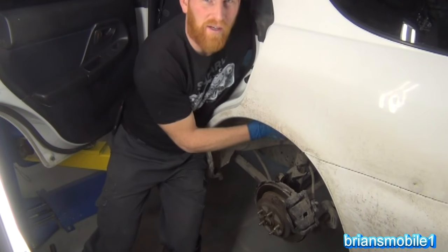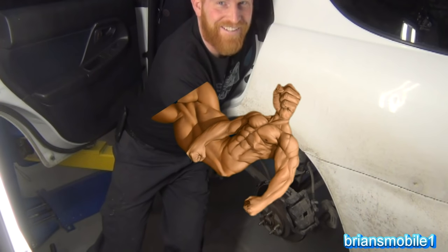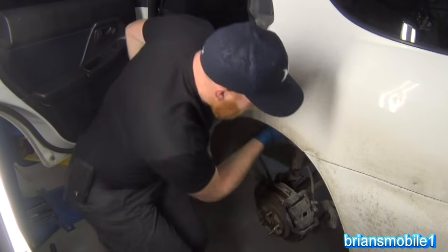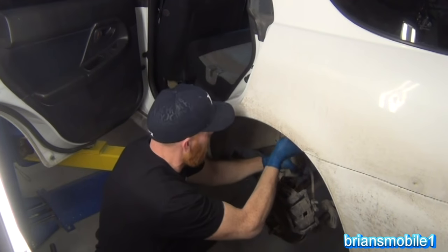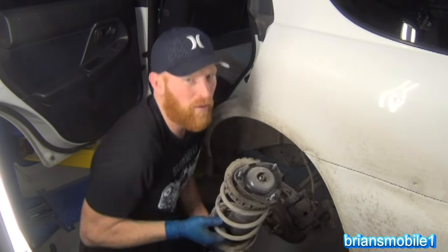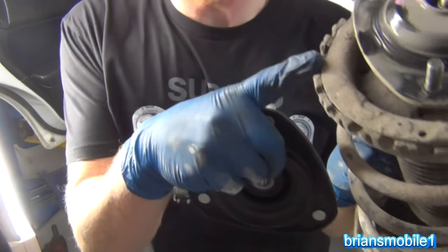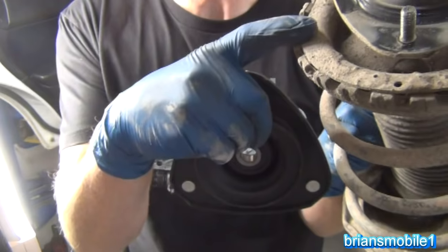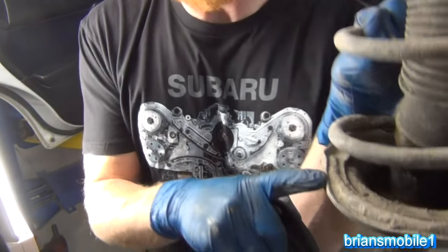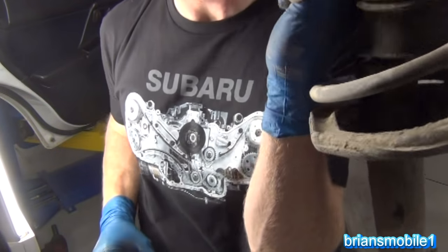I've got one hand in the car doing the nut and I'm lifting up with my right arm. And I'll pretty much just sneak this sucker down. You don't want to watch your ABS line and stuff — you don't want to bang anything. But here's the old strut. We've got our insulator so we don't have metal-to-metal squeaky, creaky, rusty contact — that's going to be maintained and salvaged. And then we've also got another one here.